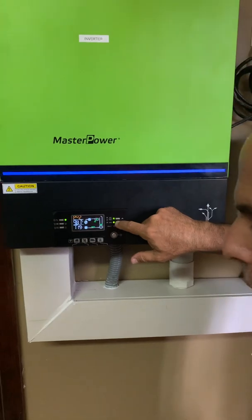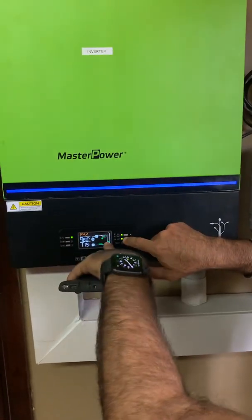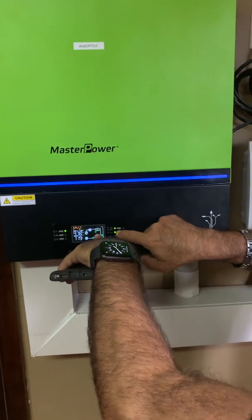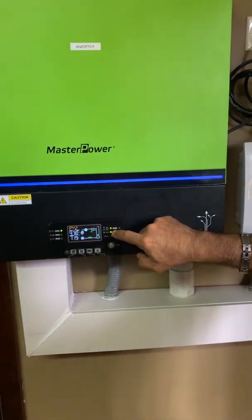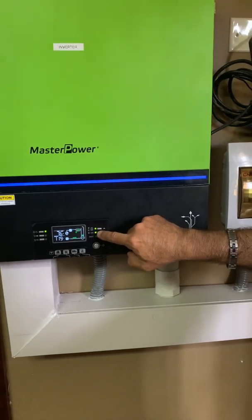It's a cloudy day today, so we're not getting the full output. The system was just turned on, so you can see that the battery is charging and it's taking time to get the charge.